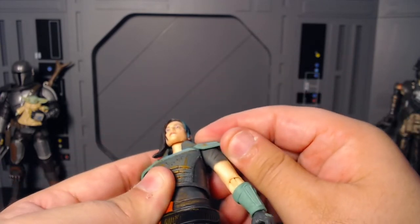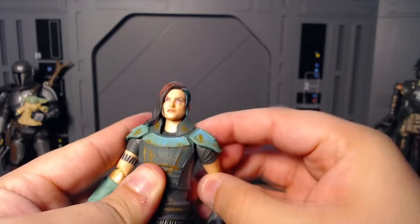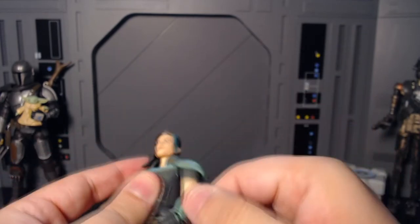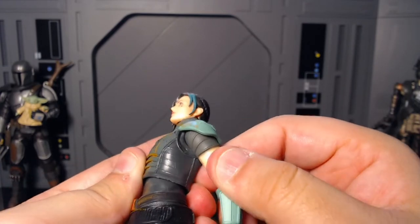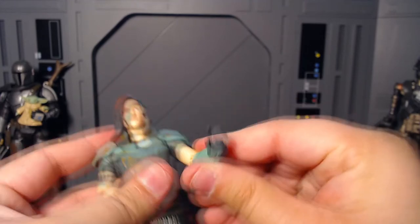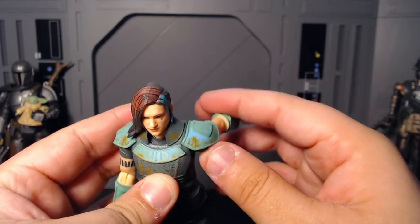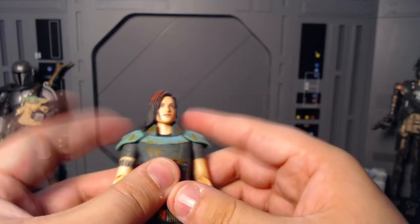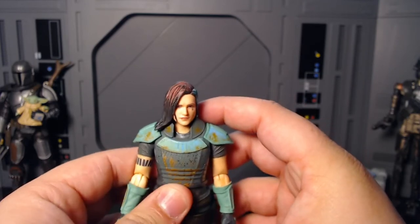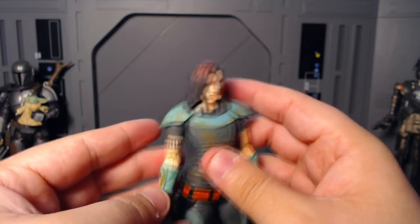Her shoulder pads are going to hinder the articulation a little bit — they are kind of flexible, but you're really not going to get it to move too far. You do have a hinging swivel at the shoulder and no butterfly joint there. This goes out about that far, back about that far. Like I said, you're not getting a ton of range. These shoulder pads do have a habit of popping off on some people, so I wouldn't even mess with that — mine are pretty firmly in there.